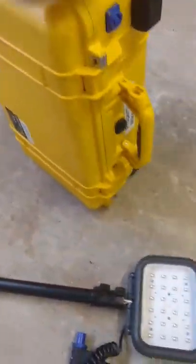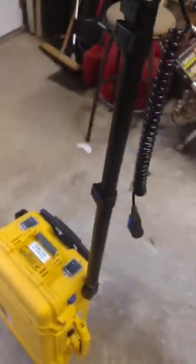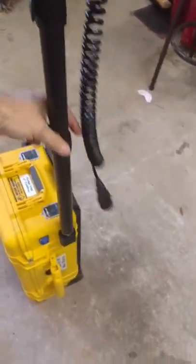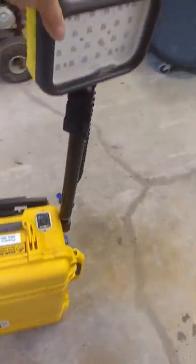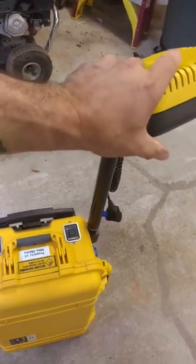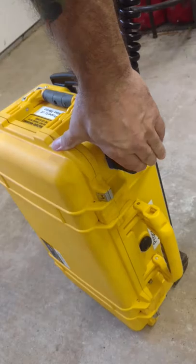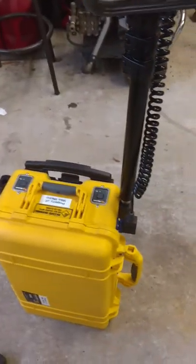Once that's done, close your latches, stand it up, and it's as simple as this. Take a pole, place it in here. Once it's in, it can swivel — for this test we'll just lower it. It swivels and goes any way you want: up, down. Take your plug, slide it in — it clicks right in. You can tighten it up but it stays in there pretty well on its own.